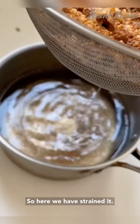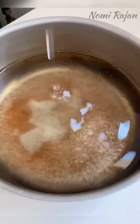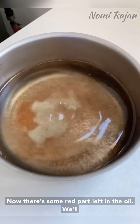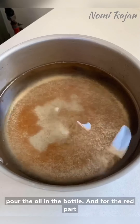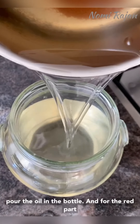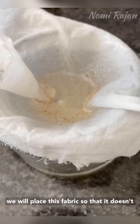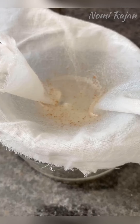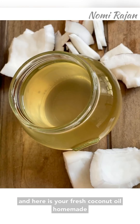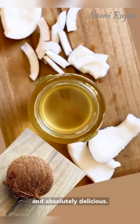Here we have strained it — there is some red part left in the oil. We will pour the oil into the bottle, and for the red part we will replace this fabric so that it doesn't go into the oil. And here is your fresh homemade coconut oil — absolutely delicious.